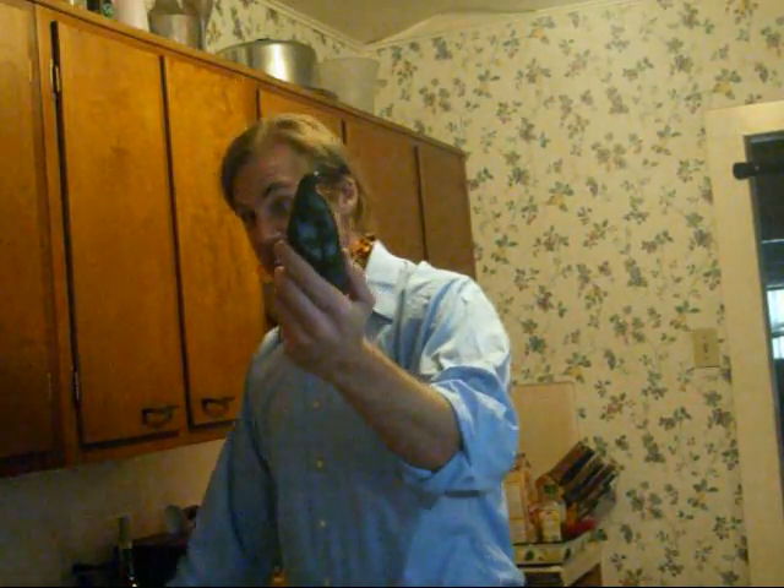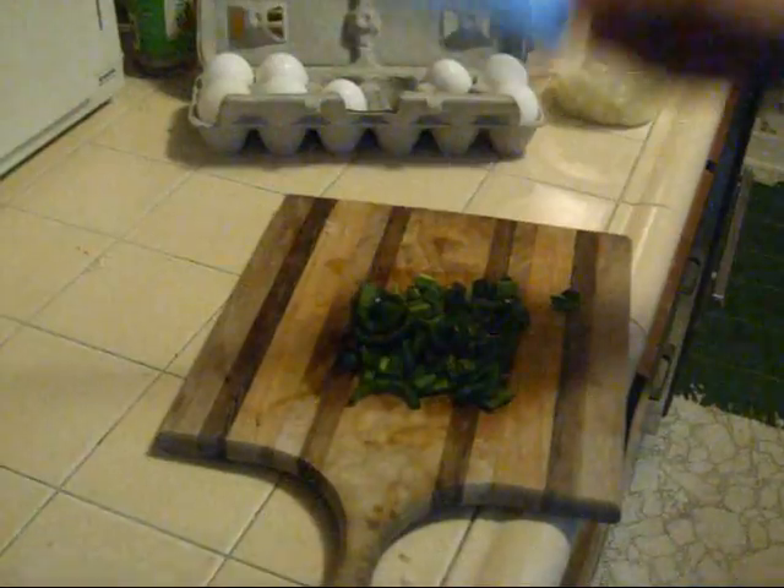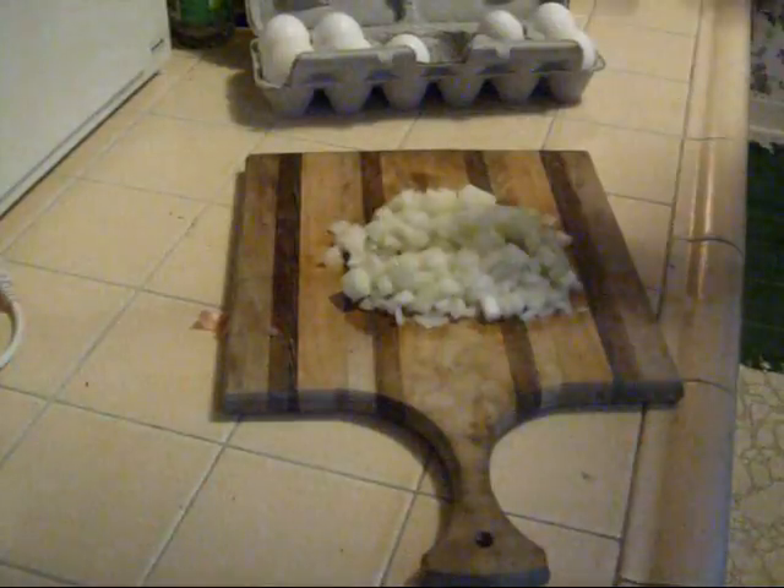Oh, hey everyone. Let's make an omelet. We're going to use an onion, a zucchini, and an onion. Let's not forget the eggs.